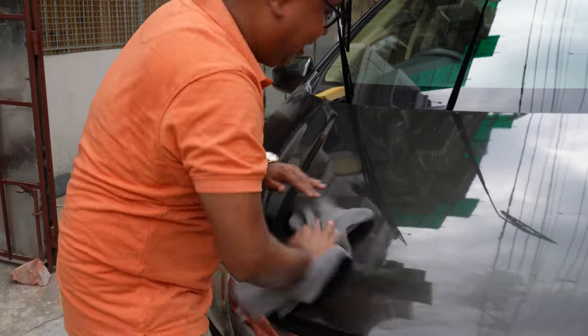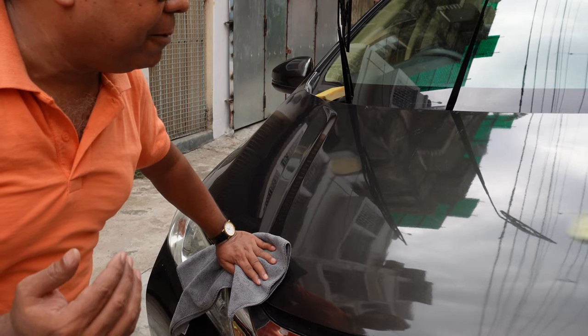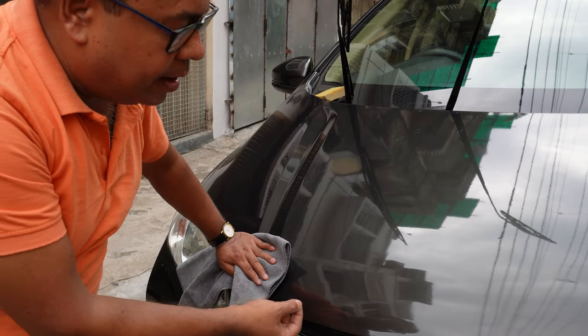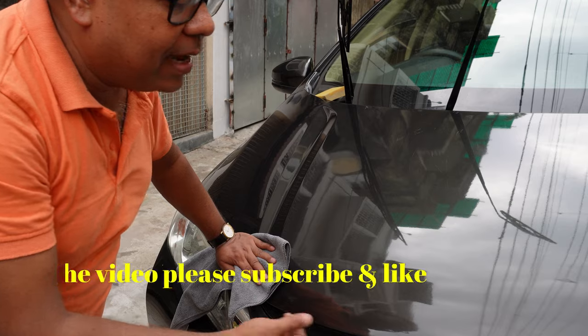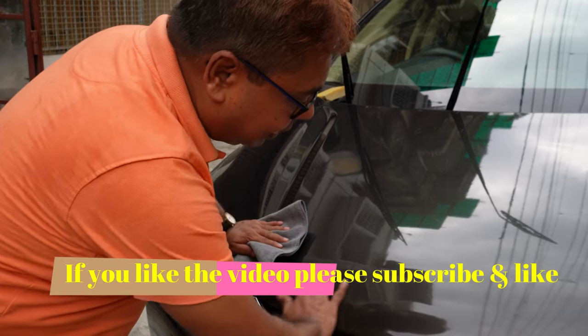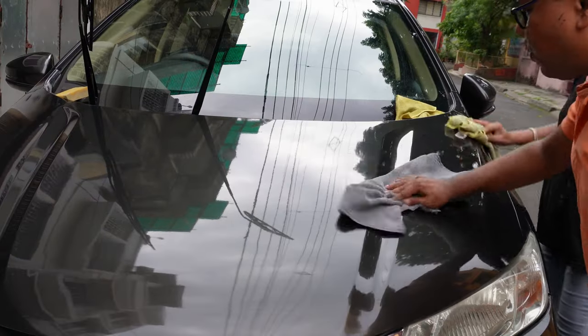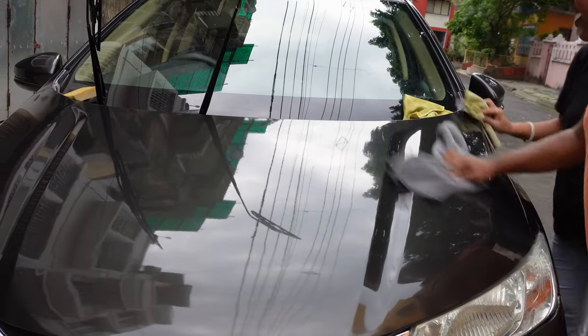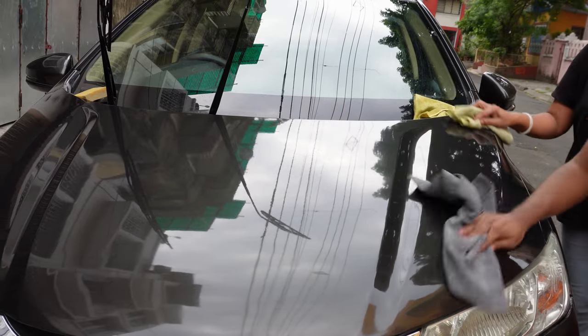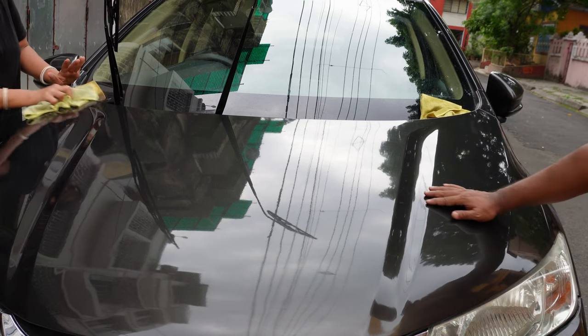Only those scratches will not go away which are very, very deep and where the inner primer has already come out. But all the minor scratches have gone away. This is quite laborious — if you are ready to do this labor then you can do it. Compounding work is complete.